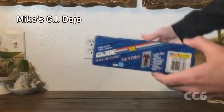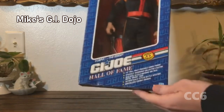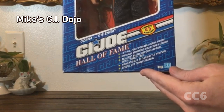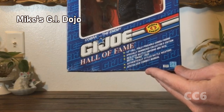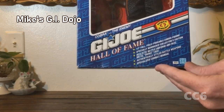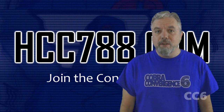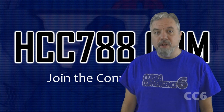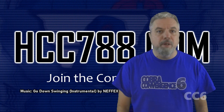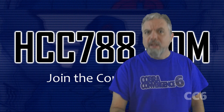First and foremost, on the front it says: 12-inch tall, fully poseable Cobra figure, specially numbered collector's edition, realistic battle uniform and real metal snake tags, authentically styled battle weapons, specialized combat manual. Thank you to everyone who participated. If you would like to be featured in a video like this, go to hcc788.com to find out how, and see the full calendar of presenters this month. I'll see you again next week as we wrap up another amazing year of Cobra Convergence. Until then, remember — only Cobra is Cobra.